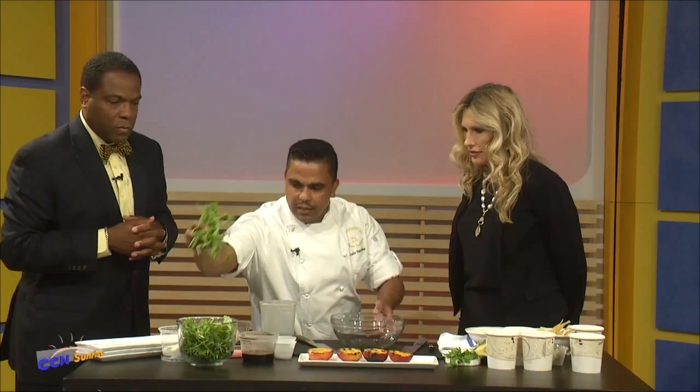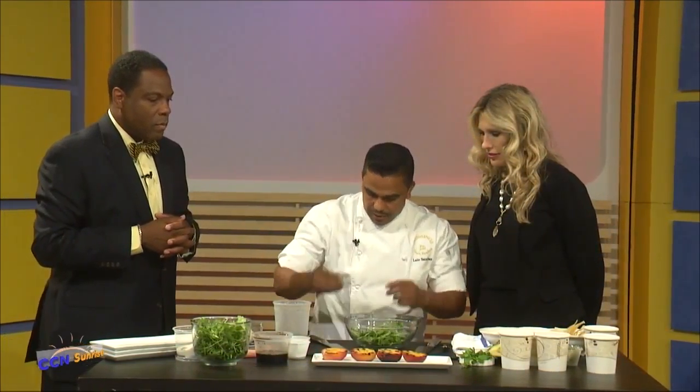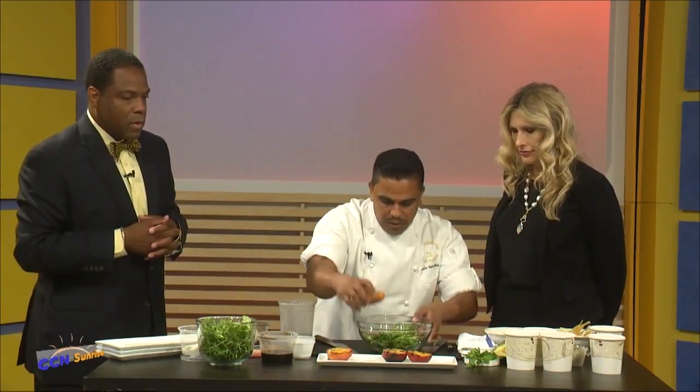Let's get started putting some of the salad together. We're going to put a little bit of arugula lettuce — nice peppery flavor. So we're going to cut some peaches right here.